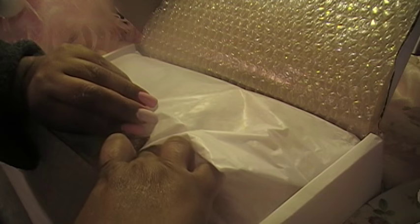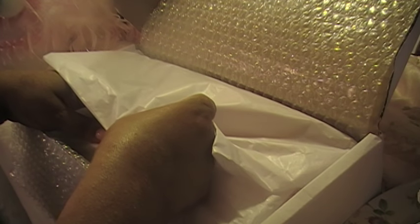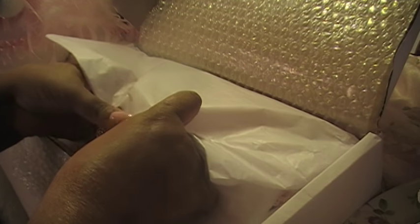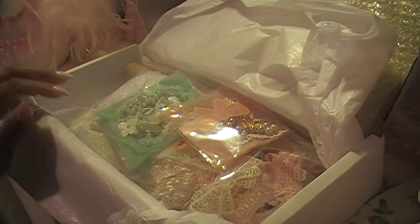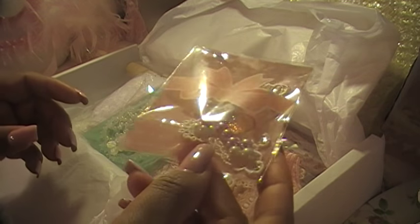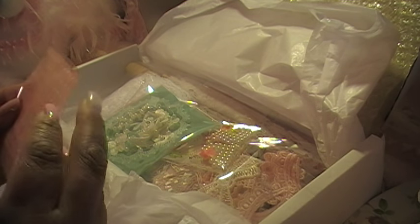That's so beautiful — I don't want to break the butterfly, I don't want to break it. I'm trying not to break it. Oh no, I didn't break it, I just broke the paper. It's okay if I break the paper! Yay, look at this — oh, how pretty! This is gorgeous.